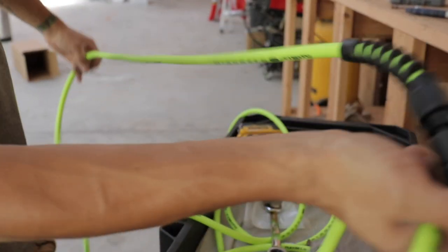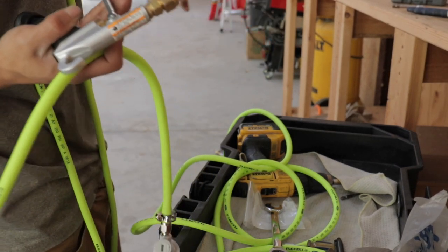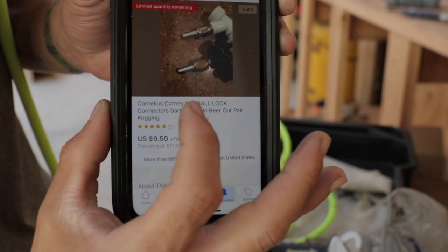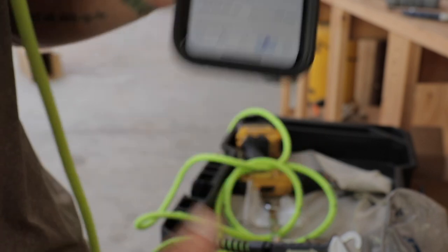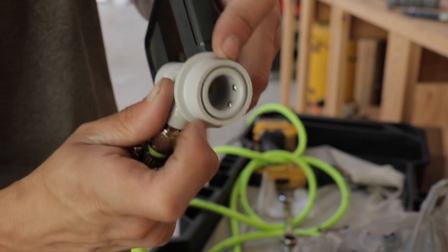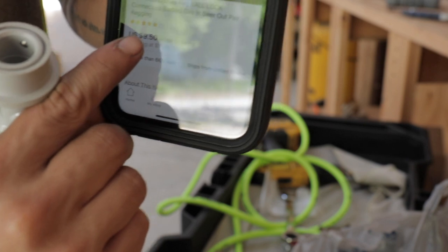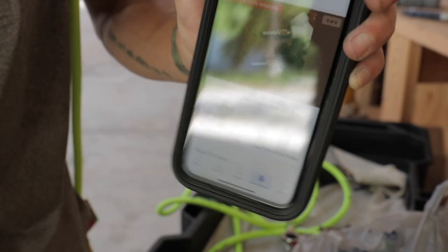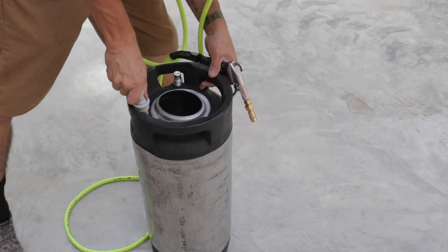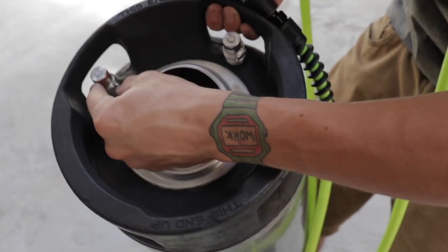I got a 25-foot hose and I cut it in half, so you're looking at about 12 feet of hose. That way I can probably leave the tank on one side of the car and move the hose around from side to side. These are called Cornelius corny keg ball locks - that's what these things are called. It's kind of like on a pressure washer where you pull back, lock it in place, and it seals so you can build pressure in there. I paid about $9.50 for these.